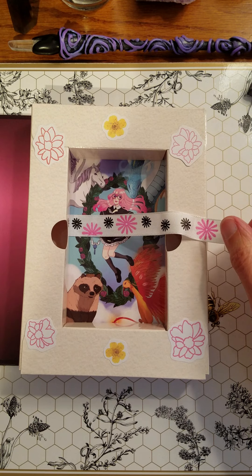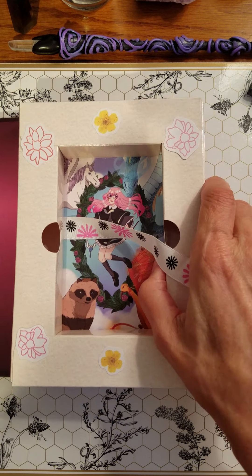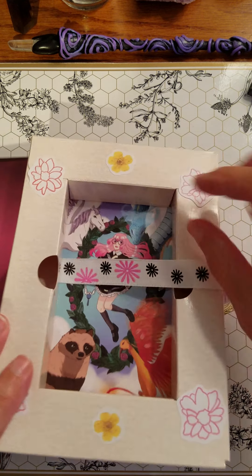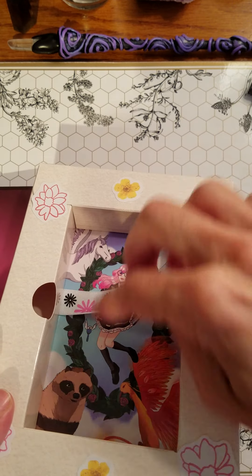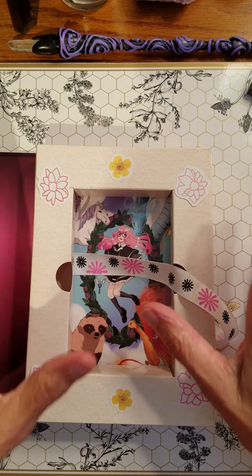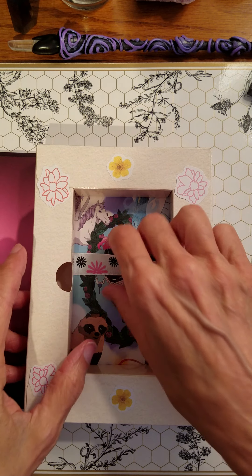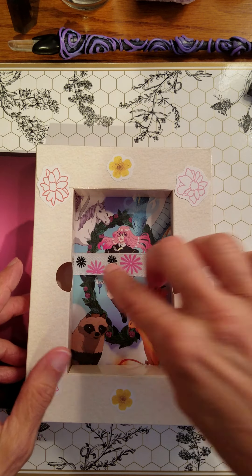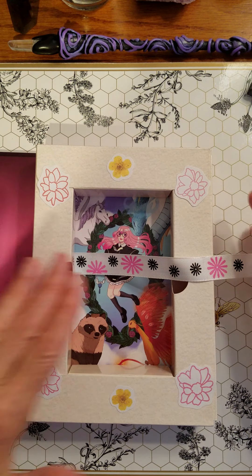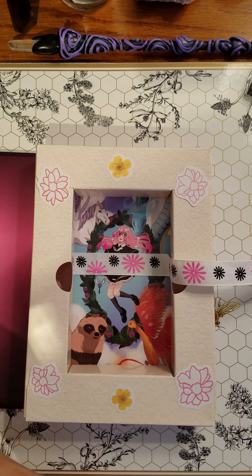What happened is that this box, in this bit here, it comes unglued, which means that the cards can slip underneath. So I solved that problem by disassembling the box and then putting a ribbon in, gluing that down, and then gluing this box back together. So now there's no way for the cards to slide underneath.